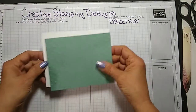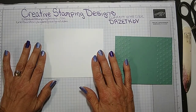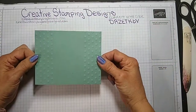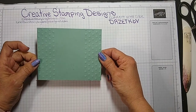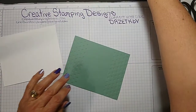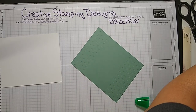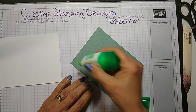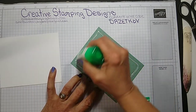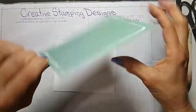We have a real simple card today for you. I'm going to start with a piece of thick basic white card base and it's four and a quarter by five and a half. And then we have a piece of soft succulent card stock that is four and an eighth by five and three eighths. All the measurements will be on my blog on Friday at creativestampingdesigns.com, with directions and a link to the video. So I'm just going to adhere this right to the basic white, so the white is more of a mat for the soft succulent.